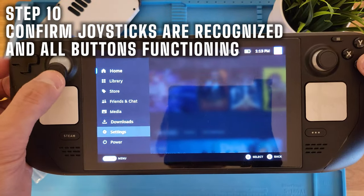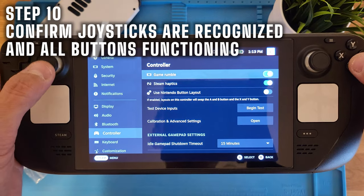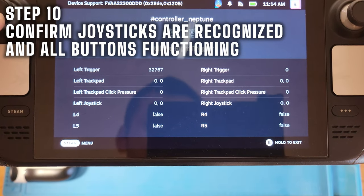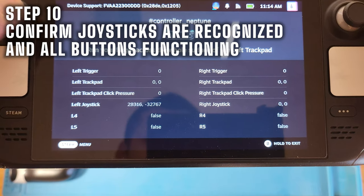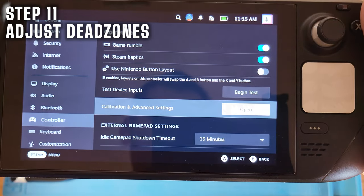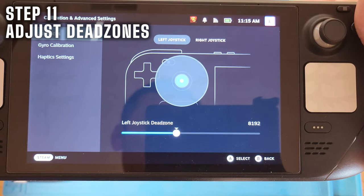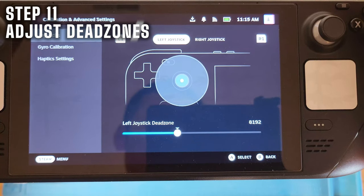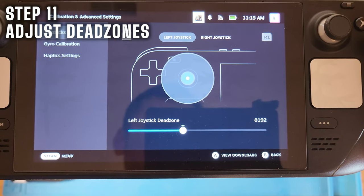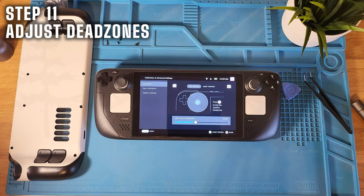Before putting it back together, go to settings, then controller, and test all the inputs. Make sure everything is working and being recognized properly. Once you confirm that, go to calibration and advanced settings. Under the joysticks option you can test for drift and also adjust your dead zones. I was able to reduce my dead zone quite a bit on each side.